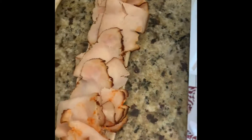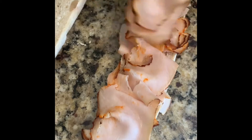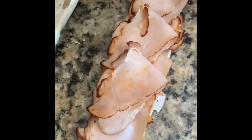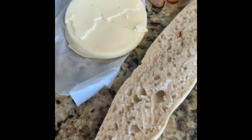Double it, one more time. One more time. Enough of the turkey — let's grab the cheese. Cheese, we're gonna wrap it up.